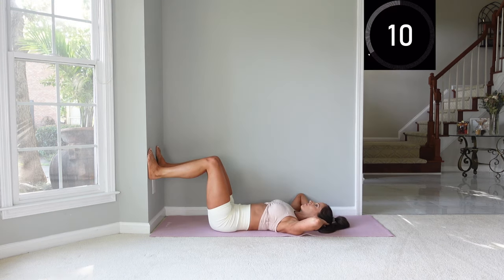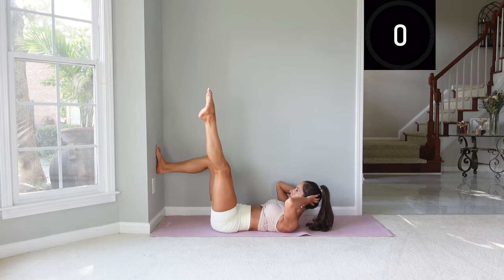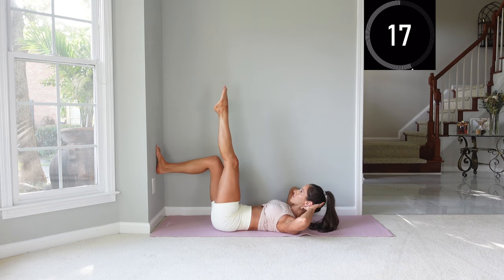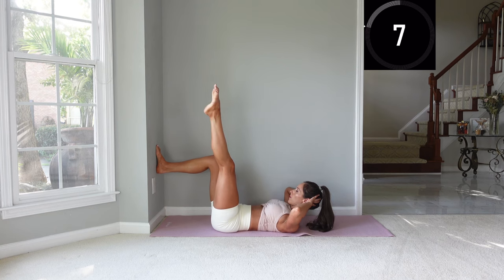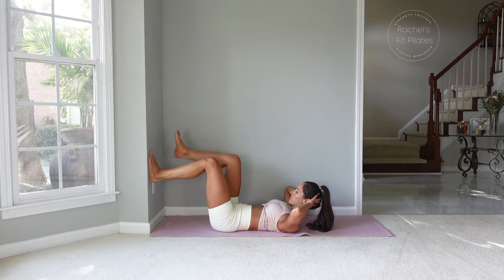We'll be flexing up and then pointing one leg up towards the ceiling, bringing it out to the side, and then returning. Bring that leg out as far as you want to go — the main thing here is to be really steady through the hips, so keep that low back pressed into the mat. Try to stay lifted through that upper body as we get tired.